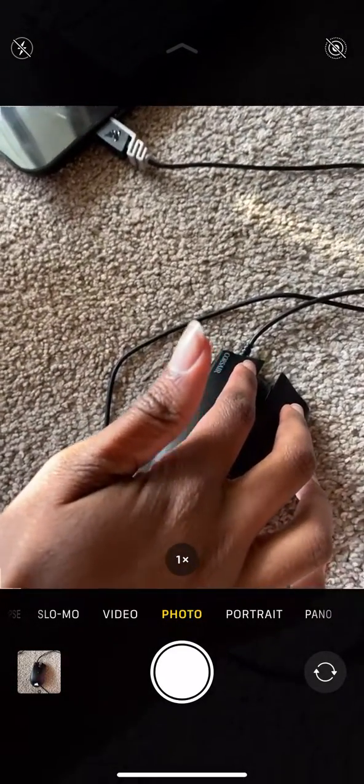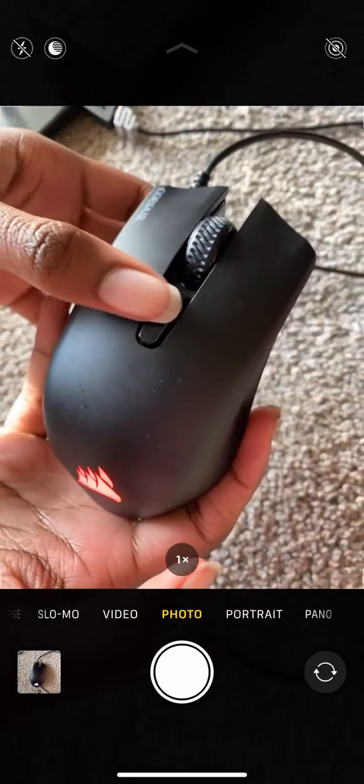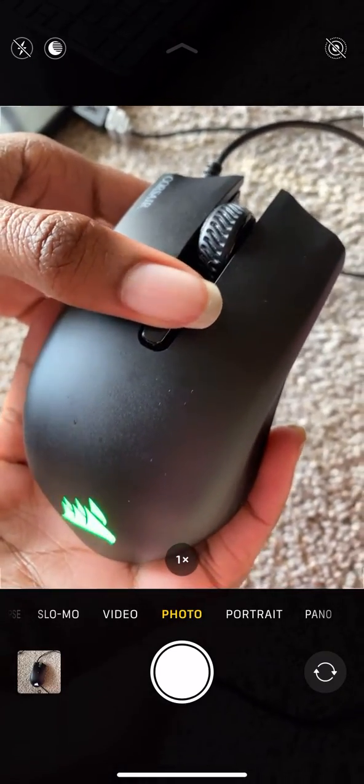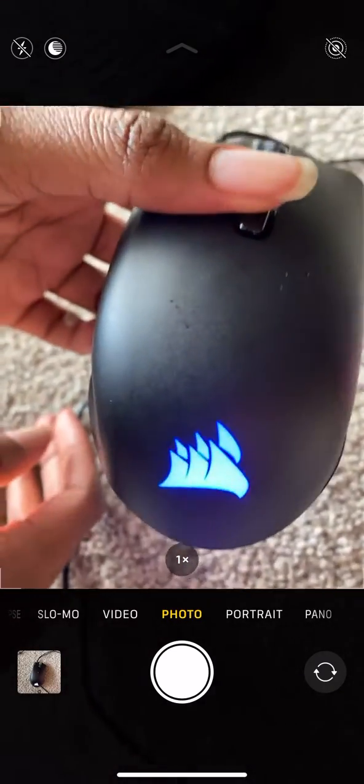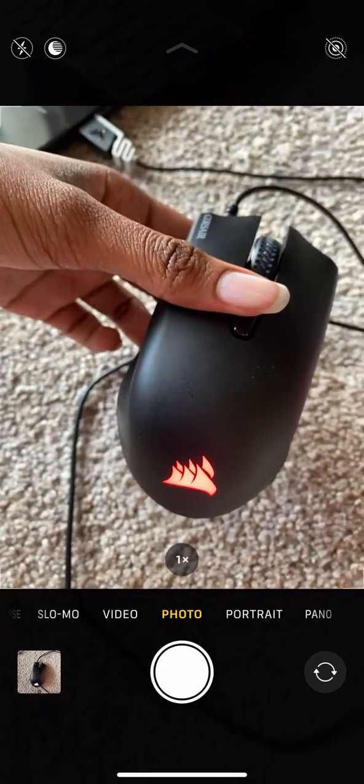As you can see, it returned back to its normal mode. You can change the color of the mouse by clicking the middle button — you can see it's changing colors. And there you go, that's how you take your Corsair mouse out of BIOS mode.